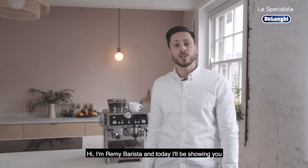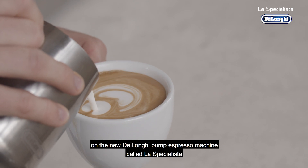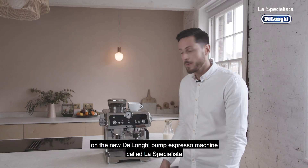Hi, I'm Remy Barusta and today I will be showing you how to make the perfect latte with some latte art tips on the new De'Longhi pump espresso machine called La Specialista.